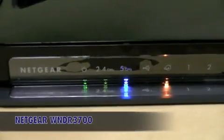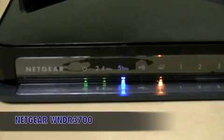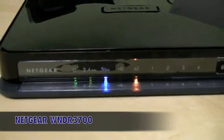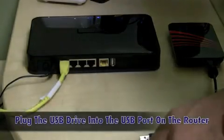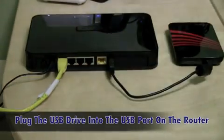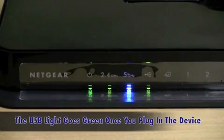So let me show you how to set this up. Here with me I have Netgear's ultimate networking machine, the flagship router, the WNDR 3700, which supports ReadyShare USB storage access. Simply plug the USB hard drive into the USB port on the router at the back. Notice that the USB light in the front goes green.